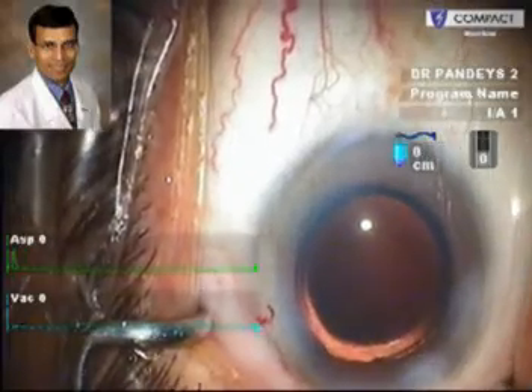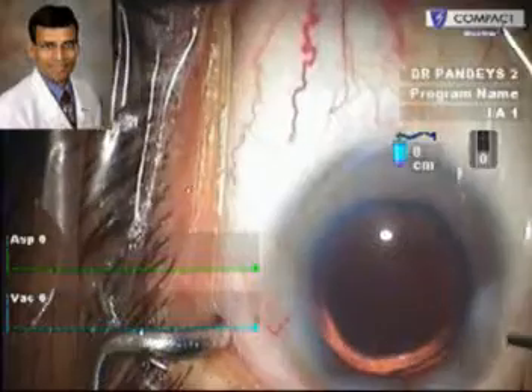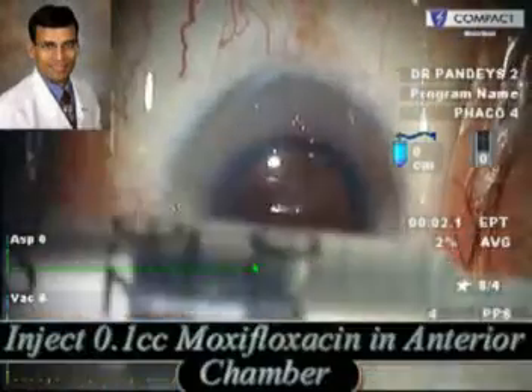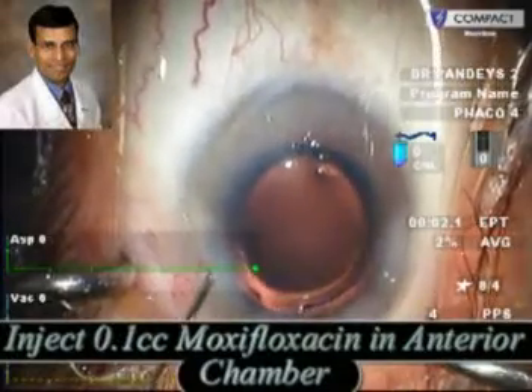As you can see here, the IOL is in the capsular bag and is extremely well centred. This is the end of the surgery with sealing of the incisions using BSS, and at the end an intracameral injection of moxifloxacin into the anterior chamber.